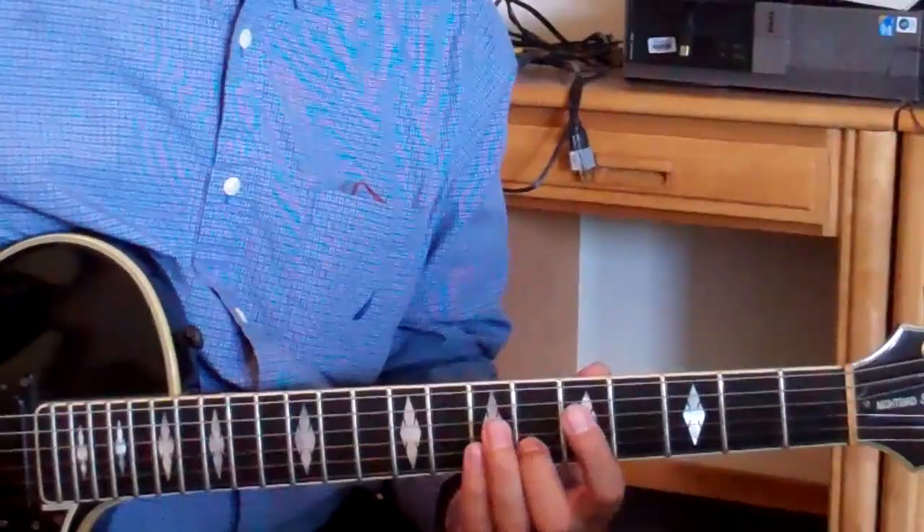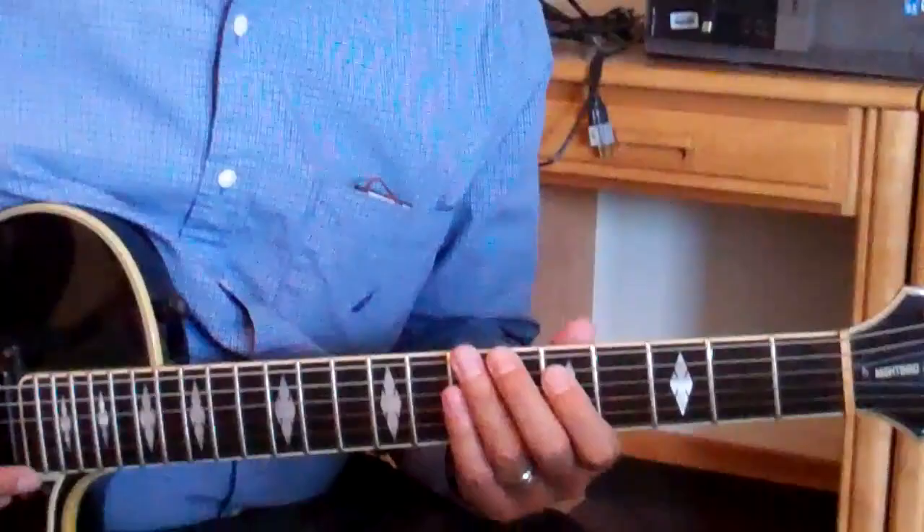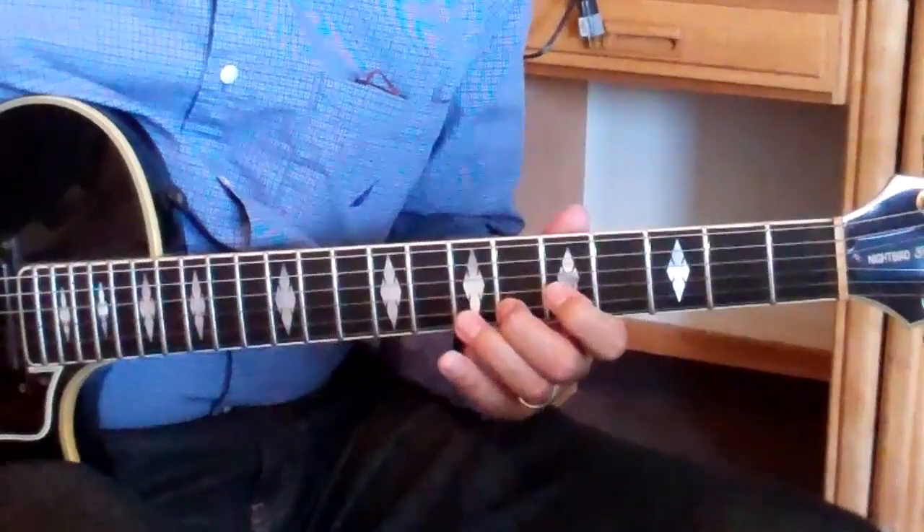I'll do something very simple. I'm just going to go to the flat 7 of the A chord. And the last note I hear is in anticipation of the D minor. Miles Baker is going to join me. 1, 2, 3, 4, 1. And we'll just stay there. One more time — 3, 4, 1.